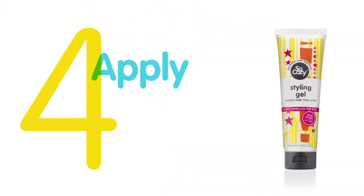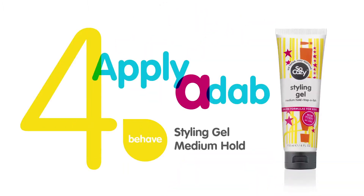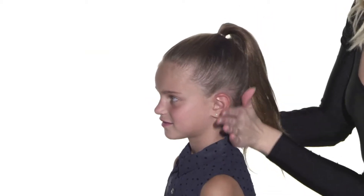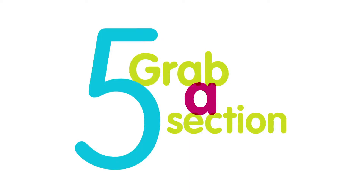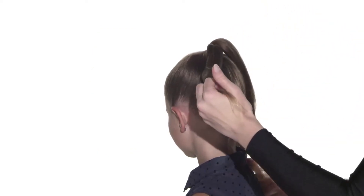Next, rub a dab of styling gel on your hands and distribute evenly throughout her hair to create shine and tame flyaways. Grab a small section from underneath the ponytail that you will use to wrap around the elastic.